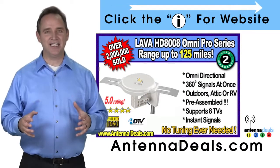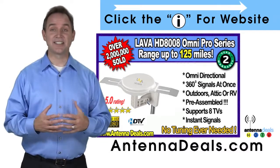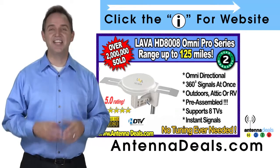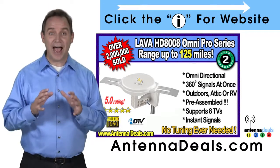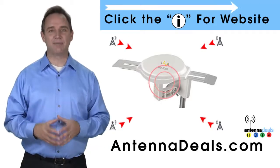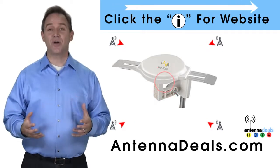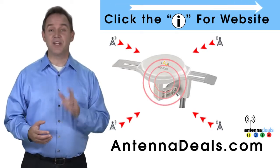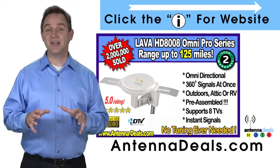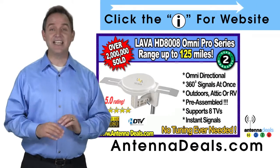The 8008 is made of heavy-duty ABS plastic. Just set it and forget it — enjoy watching TV without making any antenna adjustments. The powerful inline amplifier gives you a better picture on all your channels. You can watch shows from all your favorite channels, and the 8008 receives signals from all directions, so no adjusting is ever needed.